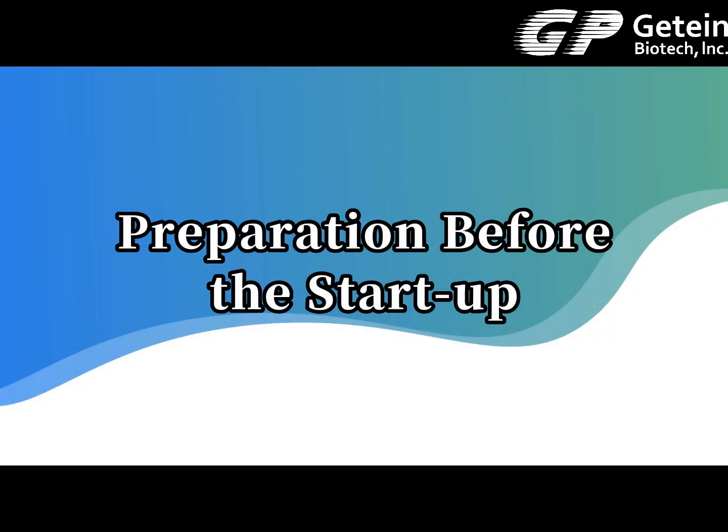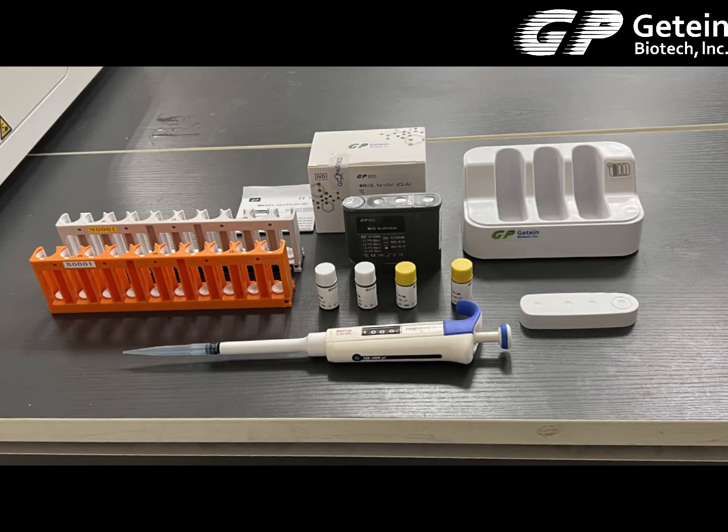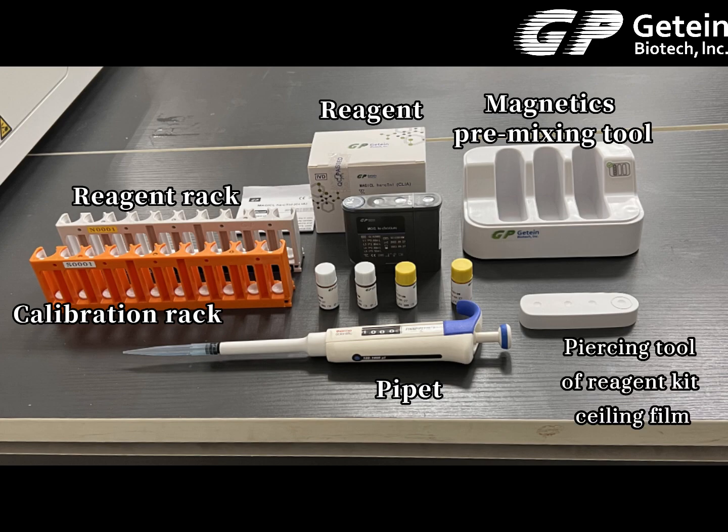Preparation before startup: preparing the experimental materials, including the magnetics pre-mixing tool, reagent, calibration rack, reagent rack, pipette, and piercing tool of reagent kit sealing film.